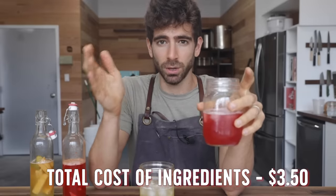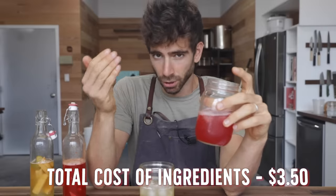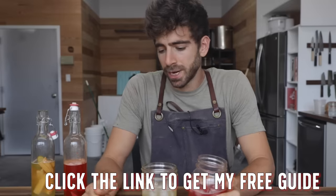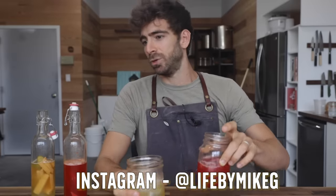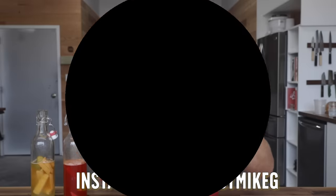I hope this video helped you out and took you along on all of the steps. Remember, if you want more details on carbonation and really getting your kombucha game to the next level, click the link above for my kombucha quick start guide — it goes super in depth on certain processes to get you to a great place in your kombucha brewing game. Remember to follow me at Life by Mike G because I'm posting all of my crazy fermentation and food experiments in this studio. I'll see you next time — stay cooking.